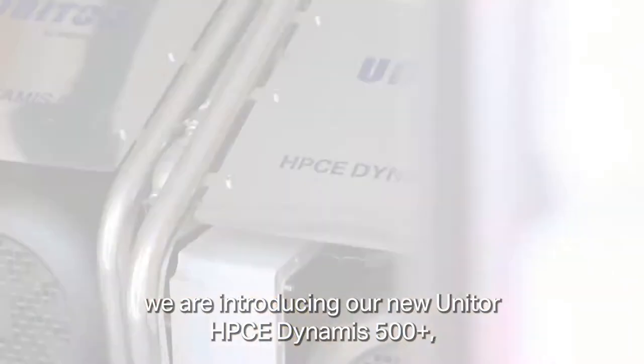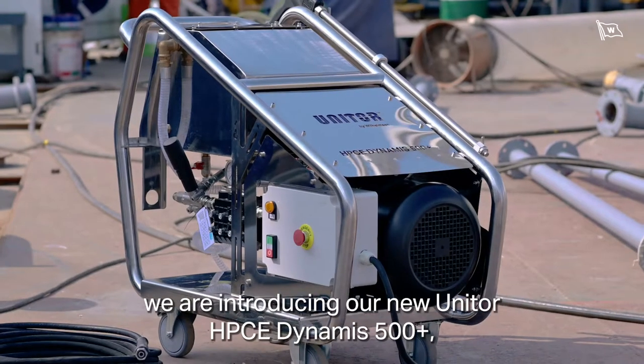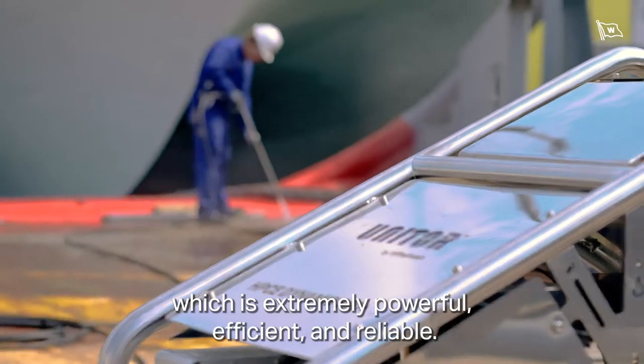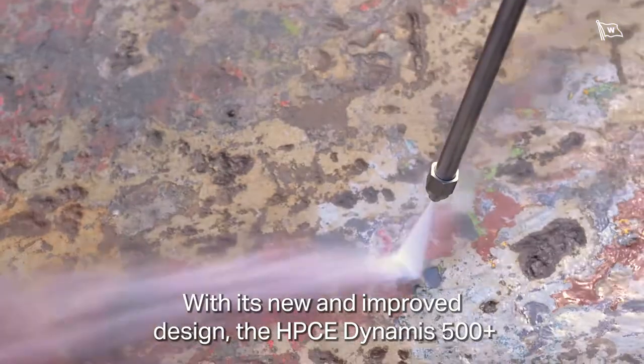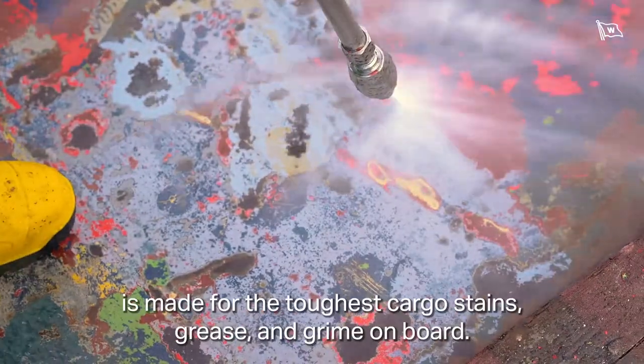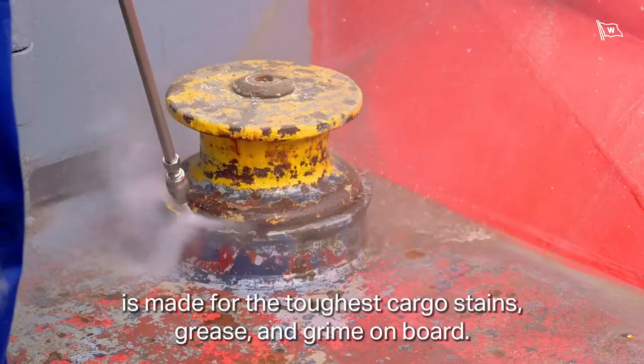To overcome these challenges, we are introducing our new Uniter HPC E-Dynamus 500+, which is extremely powerful, efficient, and reliable. With its new and improved design, the HPC E-Dynamus 500+ is made for the toughest cargo stains, grease, and grime on board.